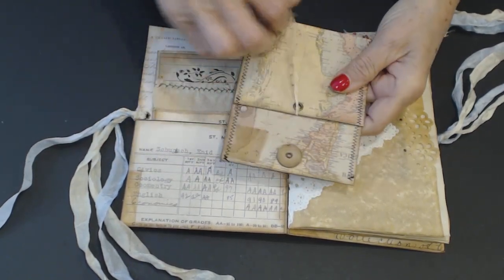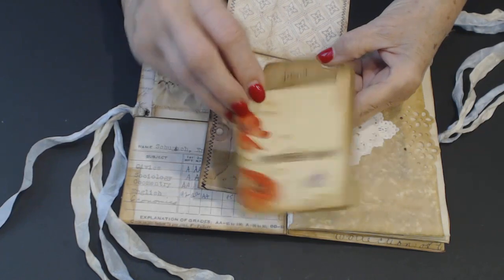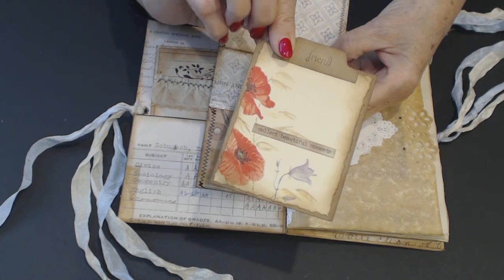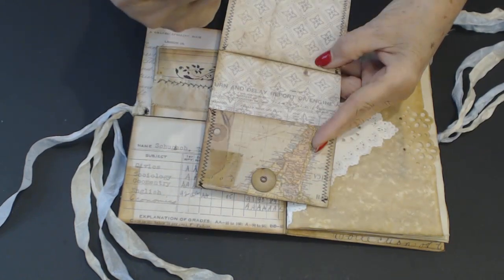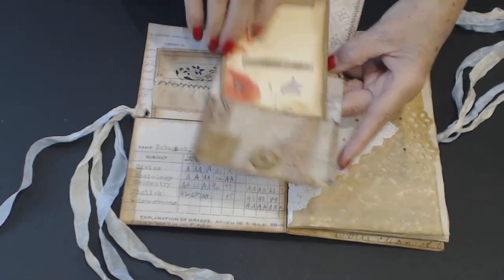So this opens like so, and when you open it up it's a pocket. Inside the pocket is an Edith Holden piece from her book, and it's got a tab on the top that says 'Friends.' The saying reads 'Collect Beautiful Moments.' And it fits down in our little pocket.